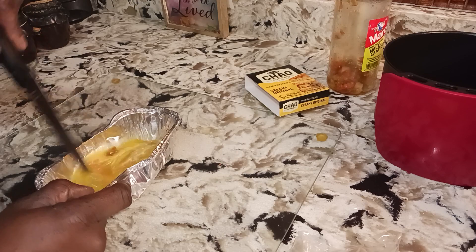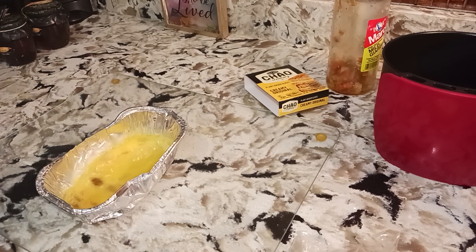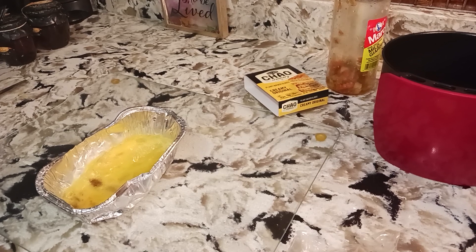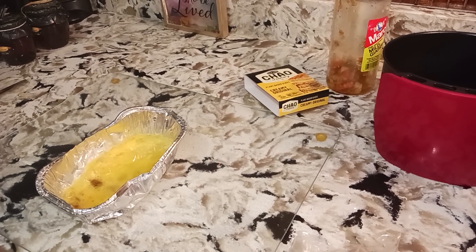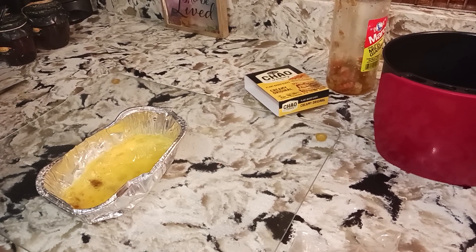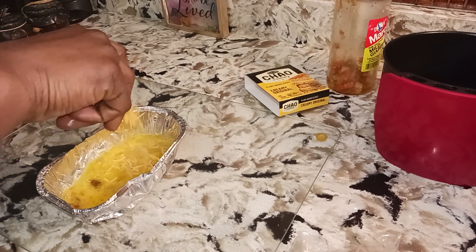I'm gonna put some marinara peppers in there — that'll definitely give it a good different taste. And I'm still gonna put some shredded cheese along with the cheese I already have on the breakfast sandwich.